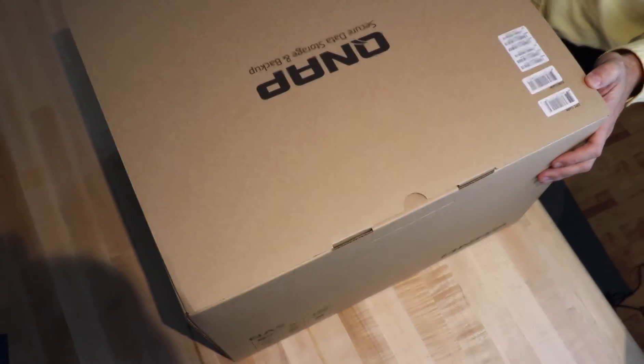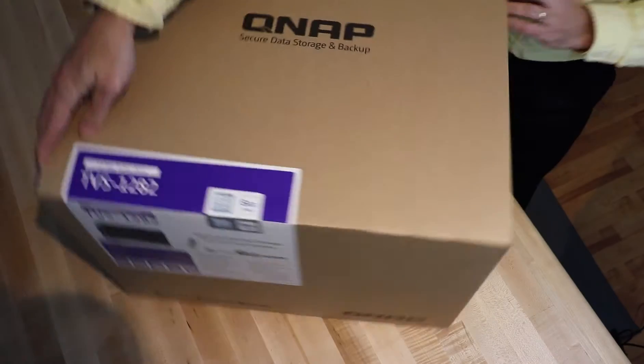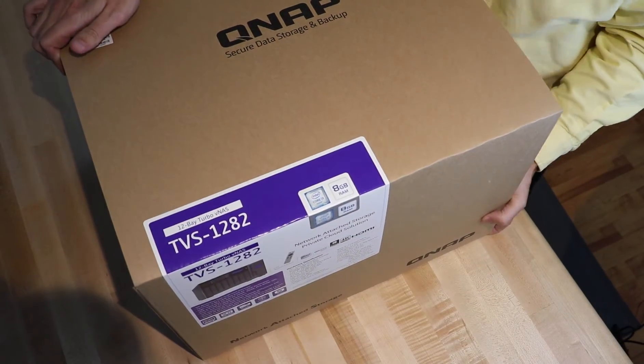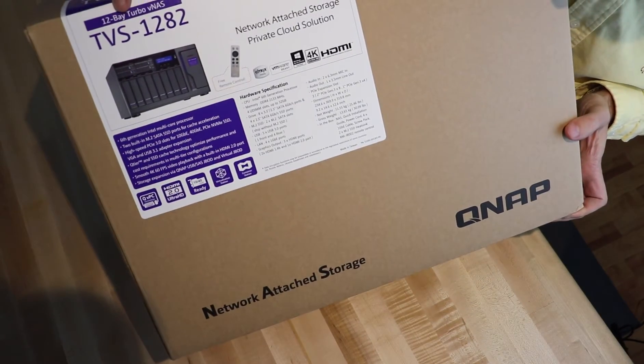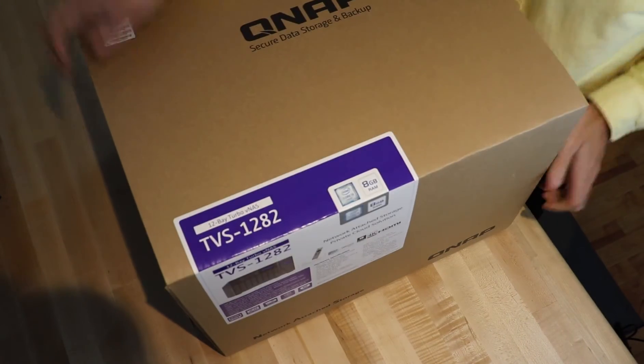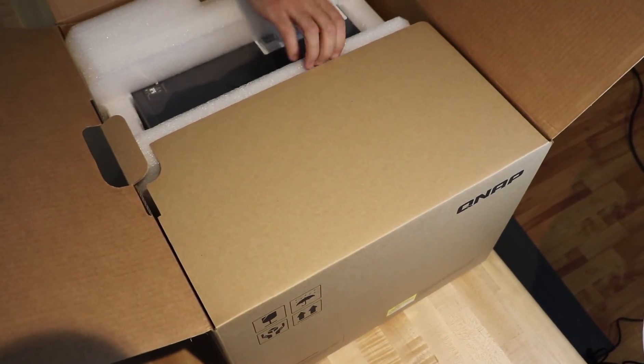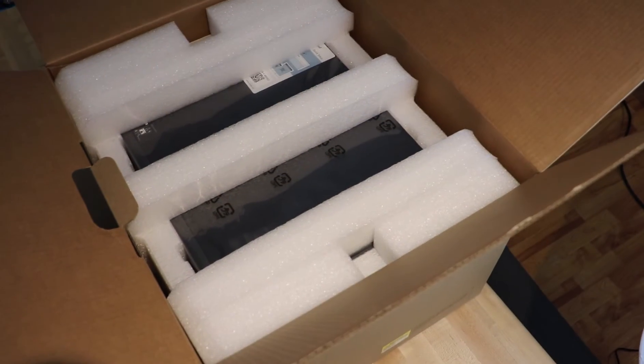Thank you so much for watching this video. This is Bob Pellerin, CTO Bob. I'd like to talk to you today about a brand new QNAP TVS-1282. This unit runs on an Intel 6th generation 14 nanometer multi-core processor — the new Skylake — available in Core i3, Core i5, and Core i7.